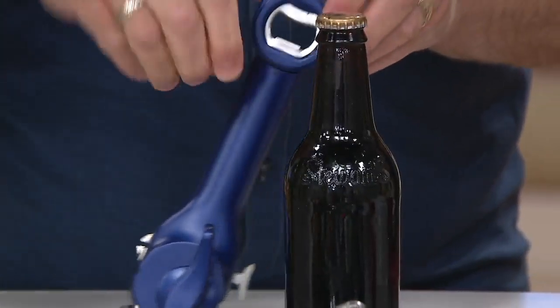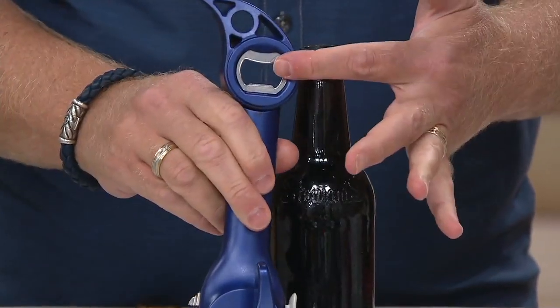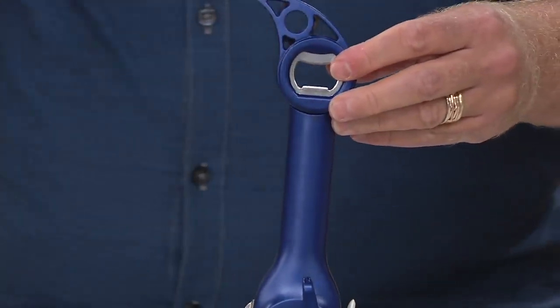Next is the bottle opener. We put a stainless steel church key bottle opener — also called a skeleton key — to open that up. Never going to rust, pit, or need sharpening. There's number three.